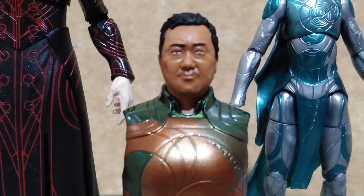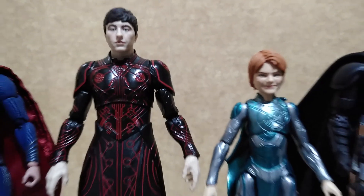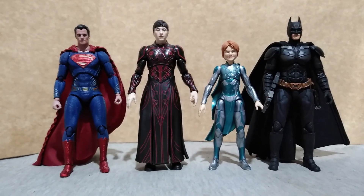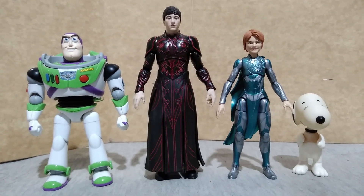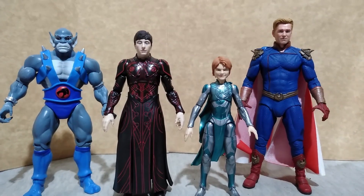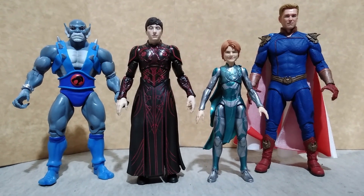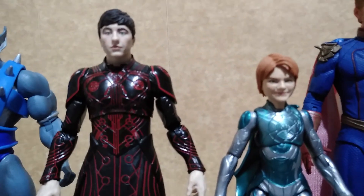Both figures can stand on their own. For size comparison, here they are with the Justice League Superman by Mafex, the S.H. Figuarts The Dark Knight, Buzz Lightyear from the Bandai model kit, Snoopy from Memory Lane, Panthro from Thundercats by Super 7, and Homelander from The Boys by NECA. And with that, Part 1 ends — see you all again next video.